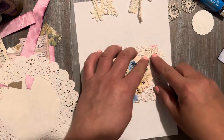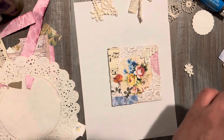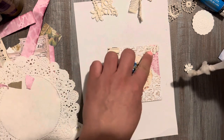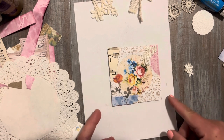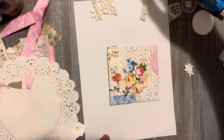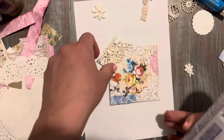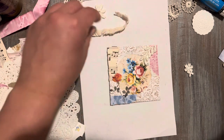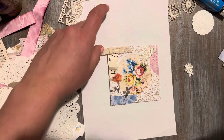I wish my Fabri-Tac glue was working quickly. We're gonna go ahead and wait for the glue. What else can we add to this? It's looking pretty cute. I just love layers — at first it's kind of hard to get a hang of, but don't give up, keep trying, and they'll start looking better and better with every try.